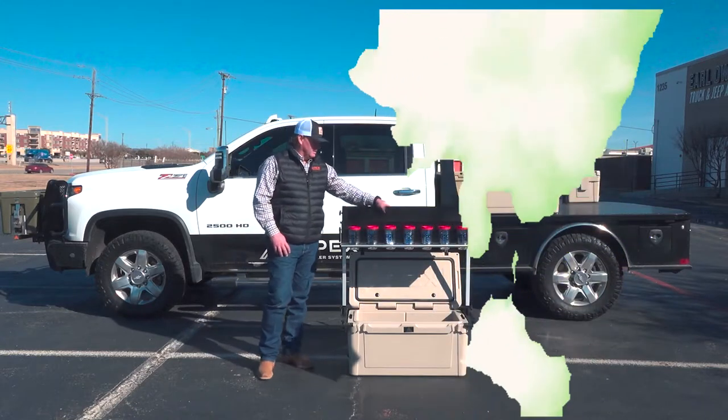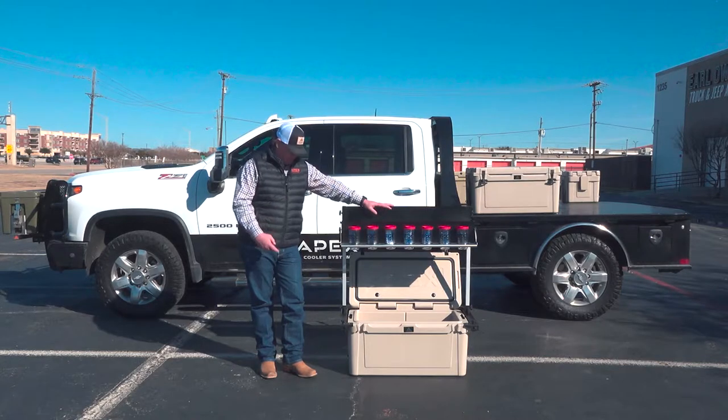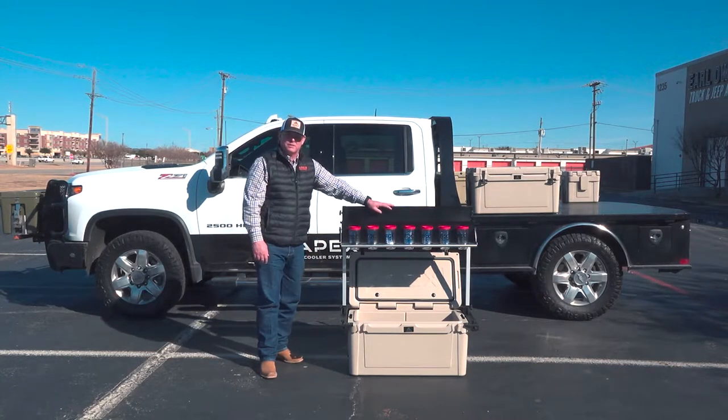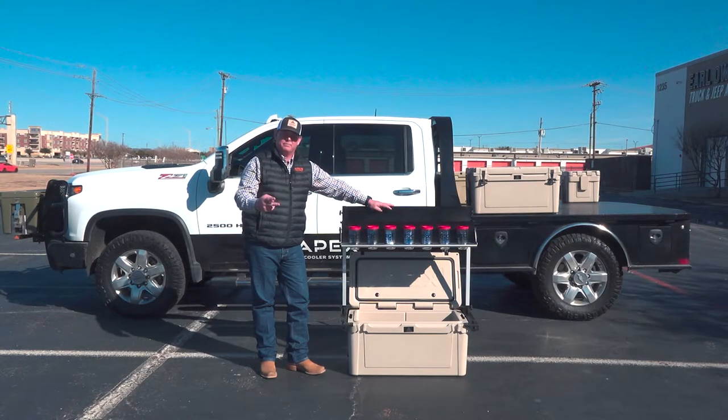Thank you, Nathan. What we sell is what we call a cooler system. There are two primary components. The first is a rotationally molded cooler — this particular cooler is our 75 quart. But what makes us different is the second component of the system, which we call an attachment.